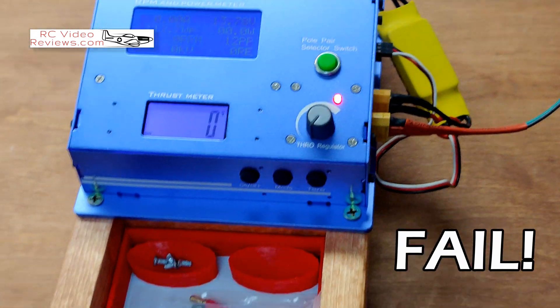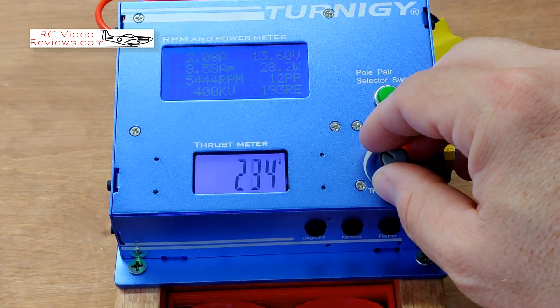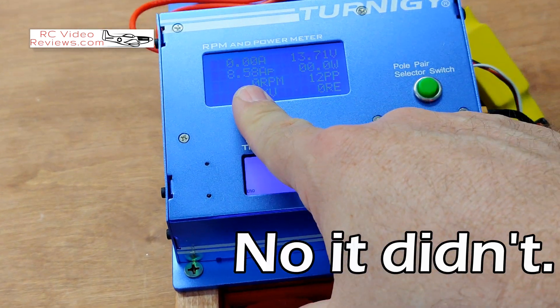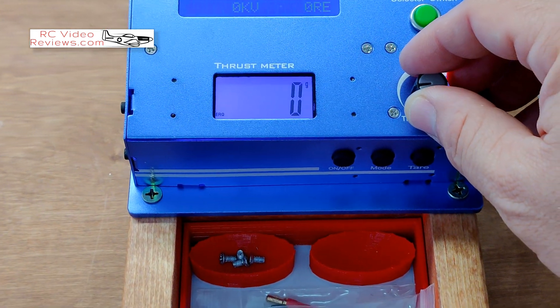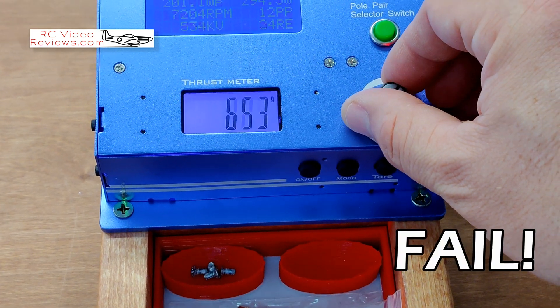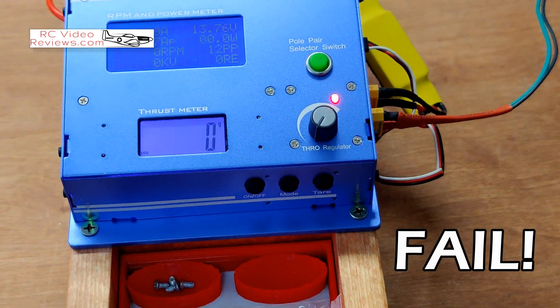Something wasn't happy there — the voltage dropped and it cut off. It does not like that. We're going to have to go back to a battery.